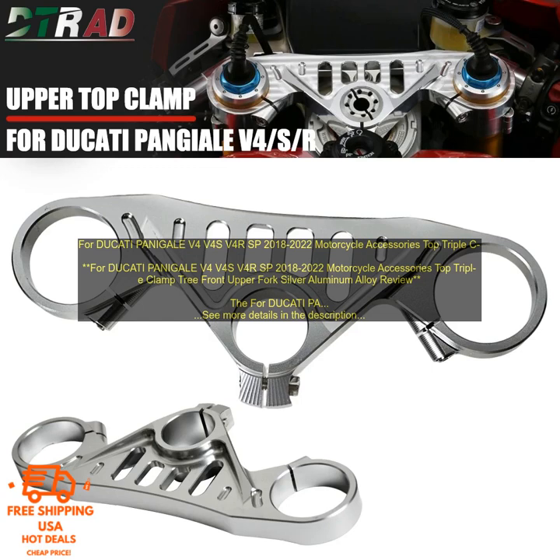Pros: CNC machined from high quality aluminum alloy, strong and durable, stylish and corrosion resistant, direct replacement for stock part, easy to install. Cons: None.